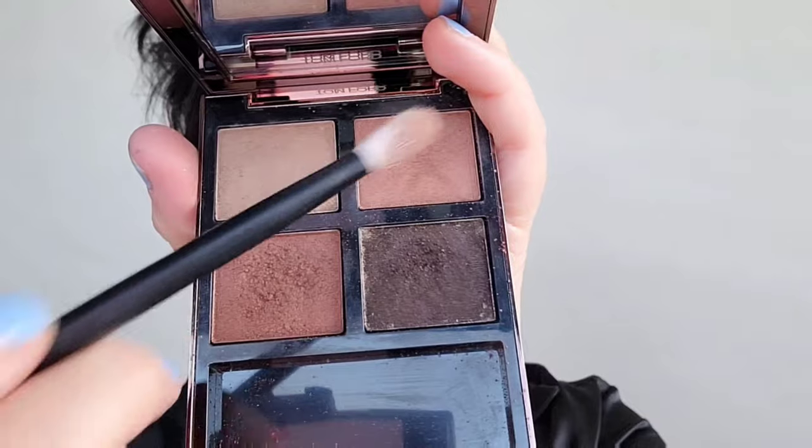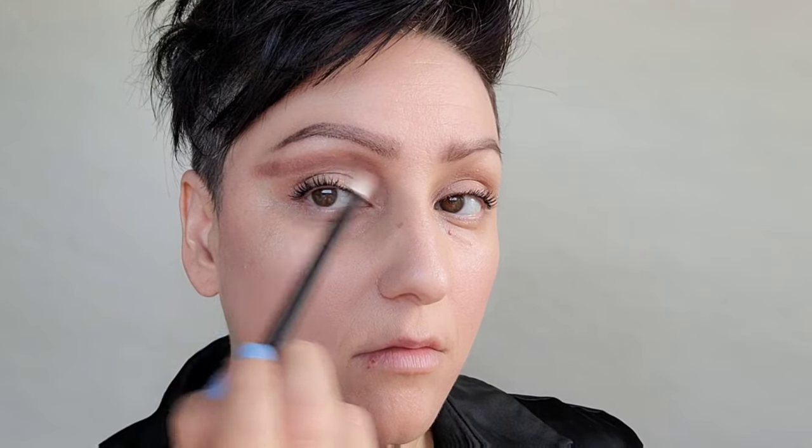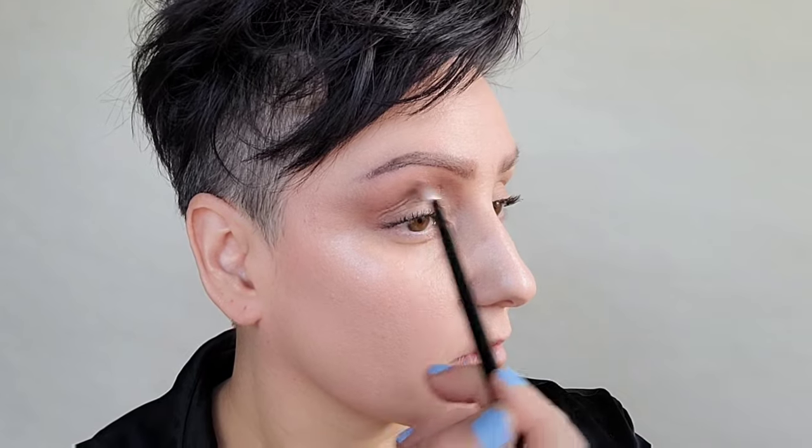Using my 14 Reefer brush with the Tom Ford palette — this is a nice peachy brown — I'm putting that on the brow ridge, the inner corner, and then extending it out. The goal here is to elongate the eyes. I'm adding a little bit of that to the crease and to the outer corner as well.